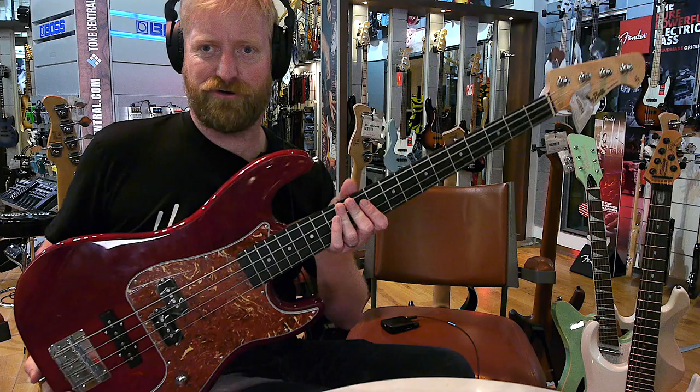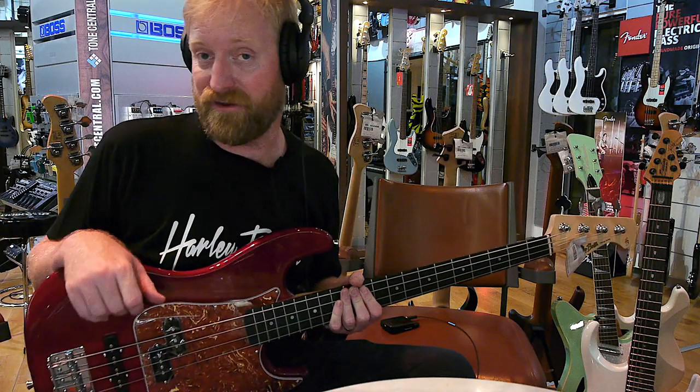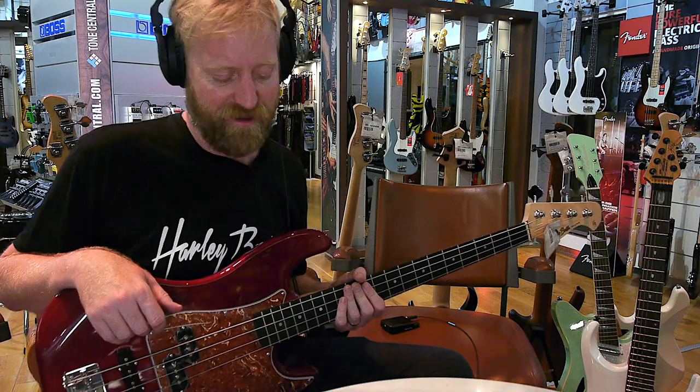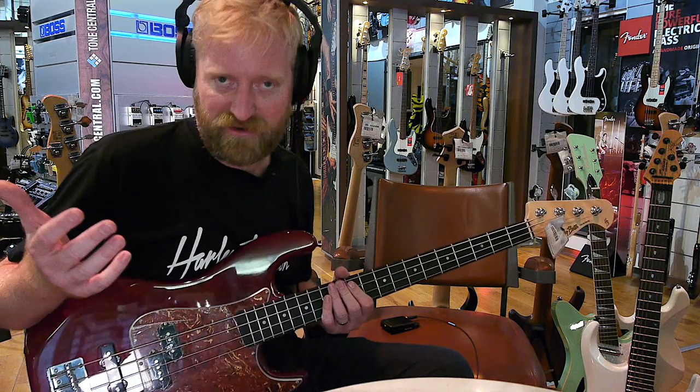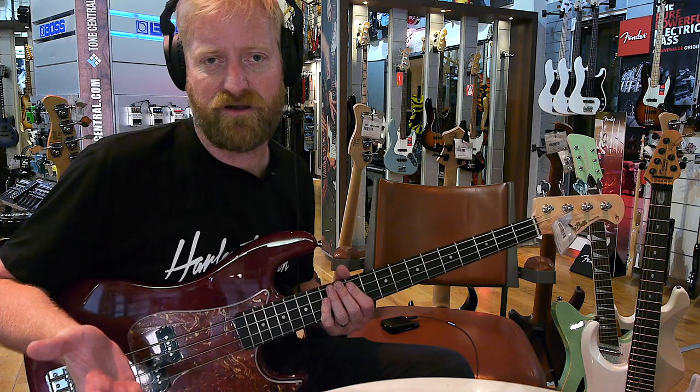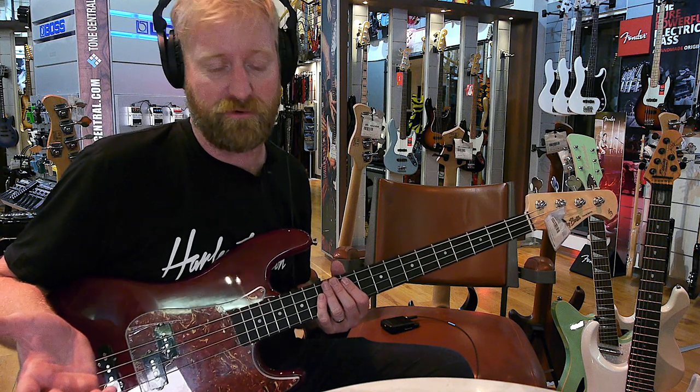I've got three basses here. I've got this Harley Benton first. I have a short scale Fender Mustang and a Dan Electro Longhorn. Let's see how it sounds. I'm gonna decide at the end of this which of these basses I would buy for myself if I was shopping for basses.